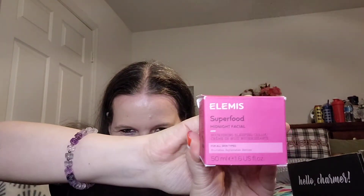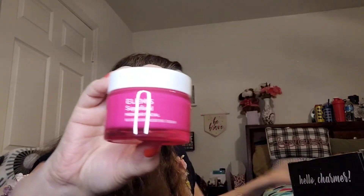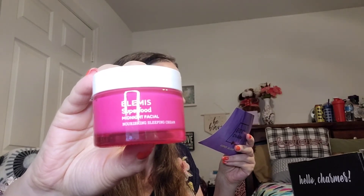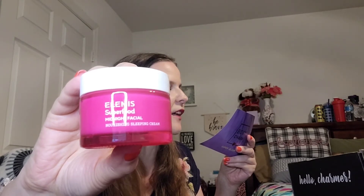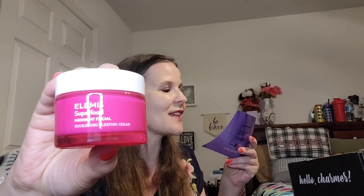Next item — one of my favorite brands — Elemis! It's a Superfood Midnight Facial. Definitely going to be using this. The packaging is nice and pink. It's a prebiotic overnight sleeping cream that leaves dry, thirsty skin feeling soft, radiant, and replenished with moisture upon waking. Infused with superfoods — camu camu, banana flower, and cacao nib extract — this vitamin and mineral rich formula nourishes the skin and minimizes visible signs of fatigue.